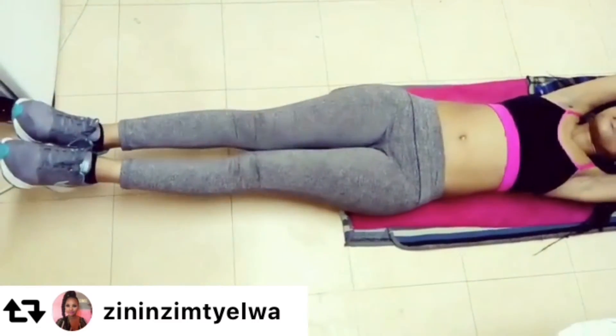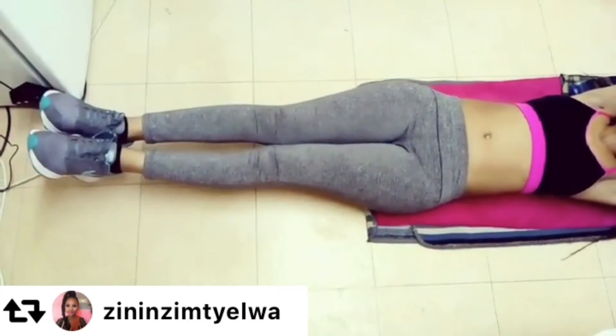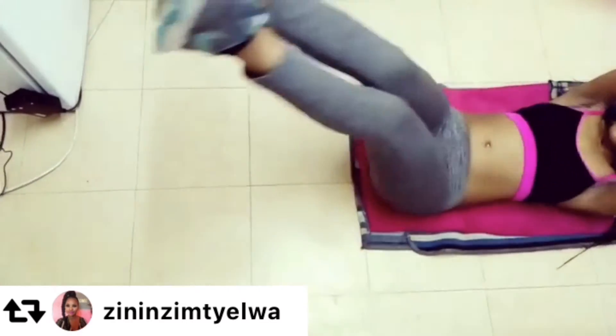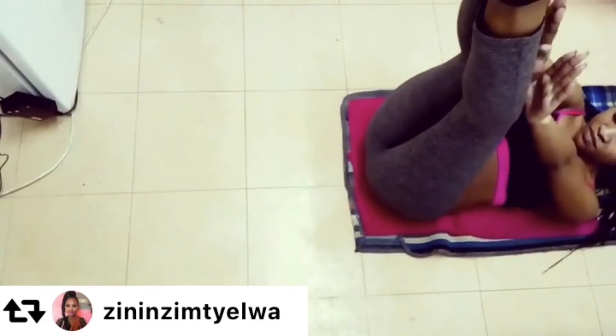First and foremost, I like to start with leg raises, or leg lifts, whatever you want to call it. Try to lay flat on the ground or on the floor and lift your legs, keeping them as straight as possible when you bring them up, and when you put them back down, try not to touch the floor.